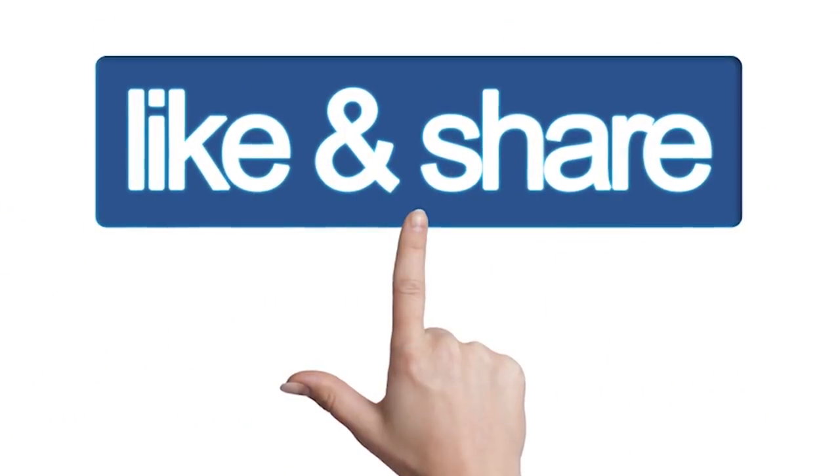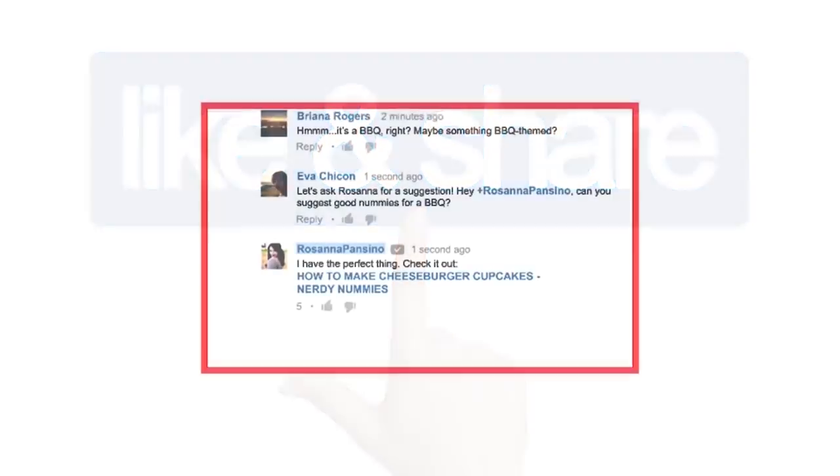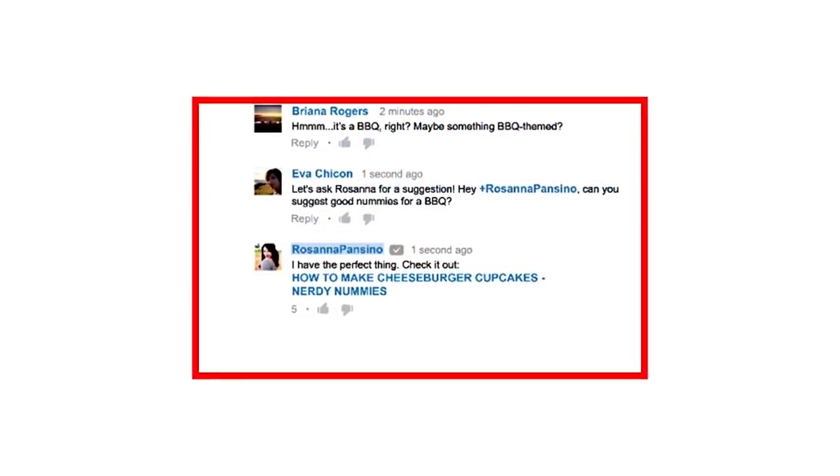Like, share and comment. If you like, comment, share and share.